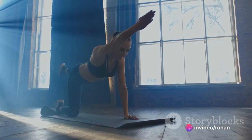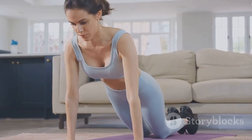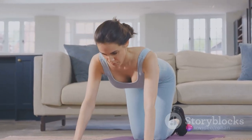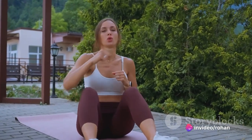Moving on, we have sit-ups. Lie on your back, bend your knees, and place your hands behind your head. Using your abdominal muscles, lift your torso towards your knees, then lower it back down. Repeat this for one minute. Remember to breathe out as you lift and breathe in as you lower.